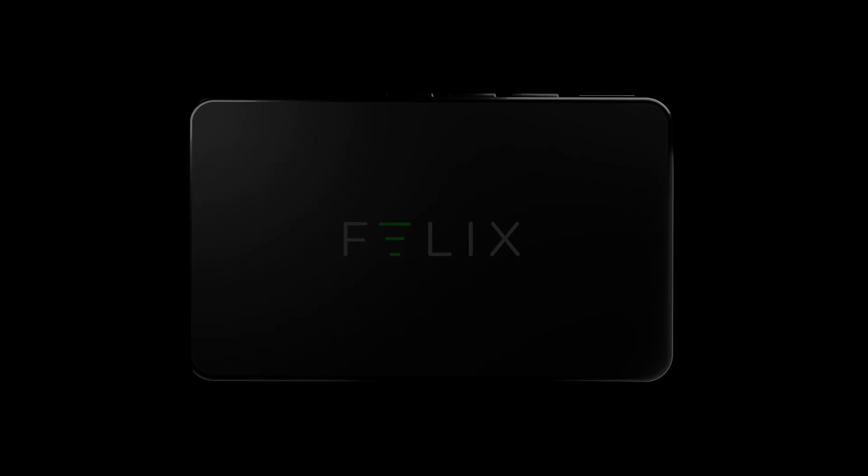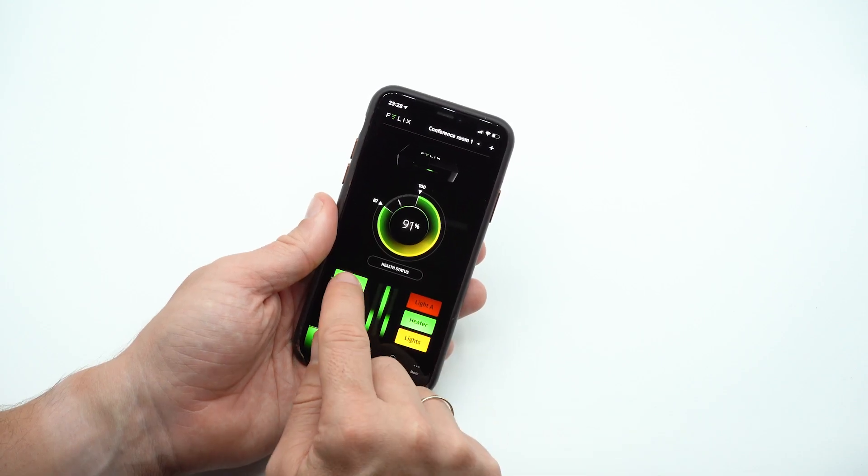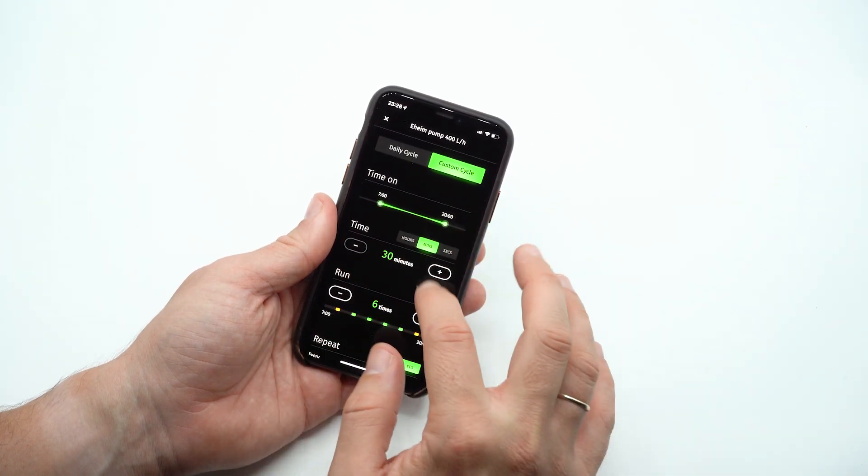Felix's setup is easy. Simply connect your WiFi to Felix, plug in your devices, name them, then choose an automatic or custom setting.